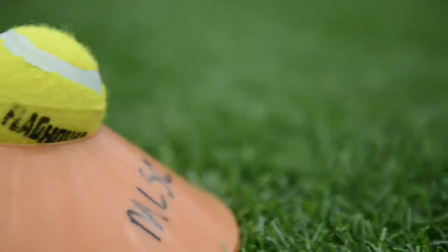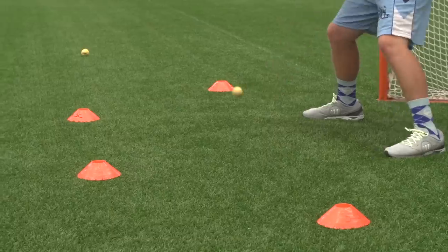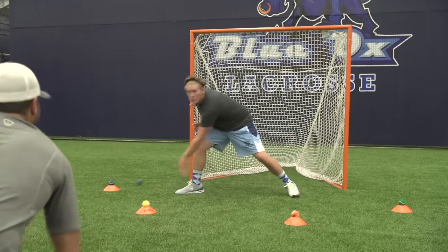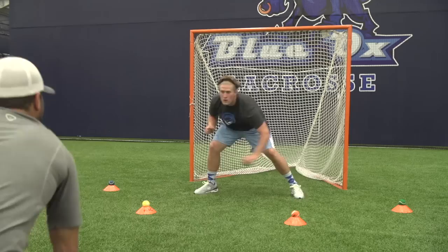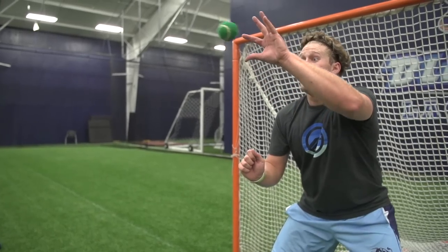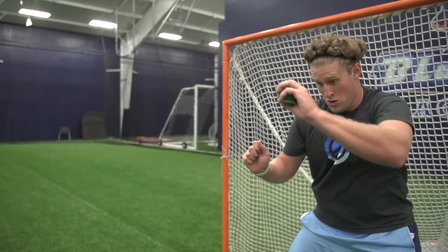The second drill we're going to be talking about today is the tennis ball drill. You set up four cones along the crease and it simulates a five-step arc. Your partner up top sets up with a bucket of colored tennis balls and tells you which color goes to which cone. As the tennis balls come, you don't know what color is coming, so you have to read the color, react to it, and put it towards the right cone.